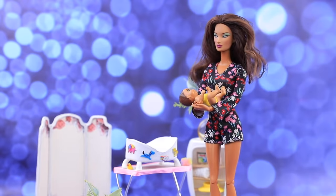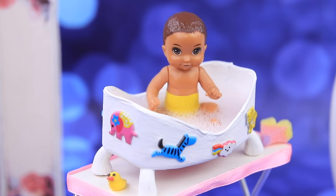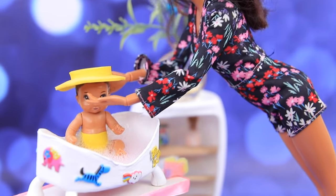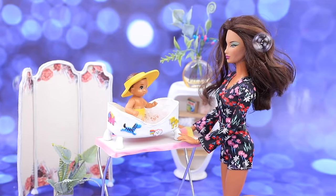No more tears! Bath time! Today our baby gladly takes a bubble bath! Barbie even puts on a ring and washes her hair without any trouble! Now the daughter is clean and mom is happy with the new bathtub!